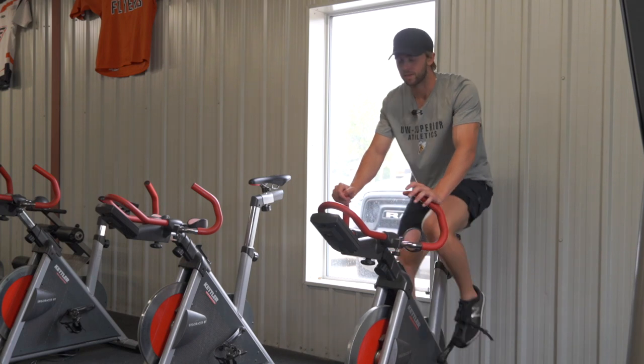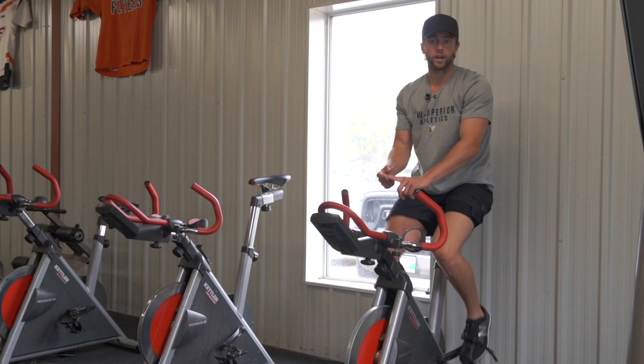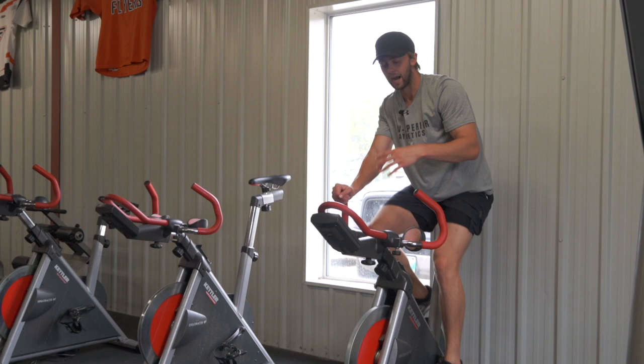Hey guys, welcome to the video. Today we're going to be talking about college hockey training — going over training splits, how I used to train playing college hockey, and I'm going to take you through a workout that I used to do in Omaha at the Division One level.